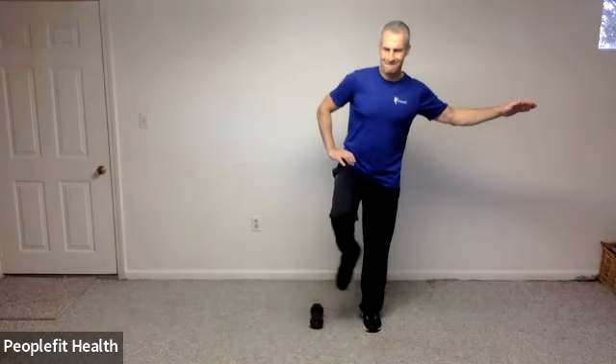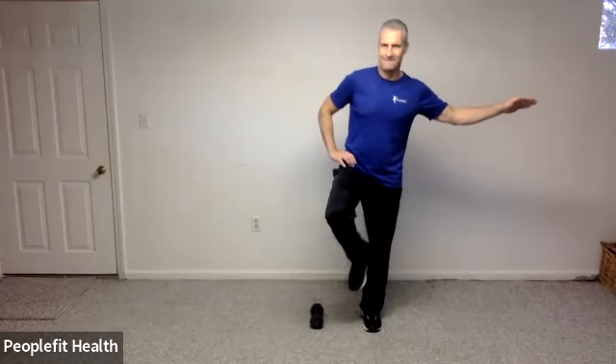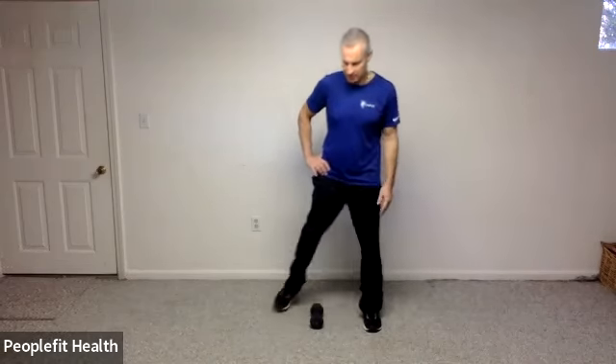If this is super easy, let's tap over the weight, touch your heel to the inside of your calf, step over the weight and touch. Good, I'm really trying to lean over onto this right side. Good. For five, four, three, two, and one.